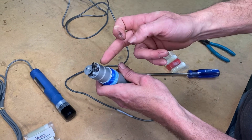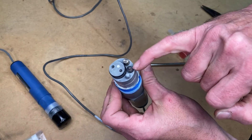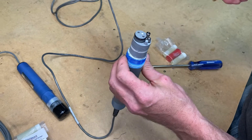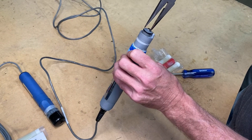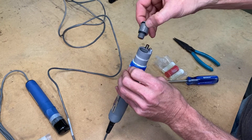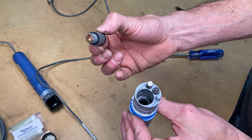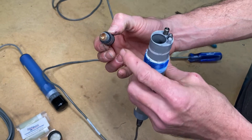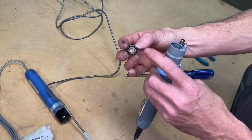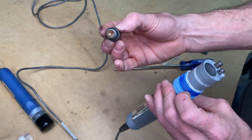One thing you want to be careful of is this glass bulb right here. If this thing were to shatter, the probe is ruined — you have to replace the whole probe if that glass gets broken. So I'm going to go ahead and pull out my salt bridge. You can see there is quite a bit of wear to it; the new one should be clear. As you can see, treating water has caused the salt bridge to go bad.